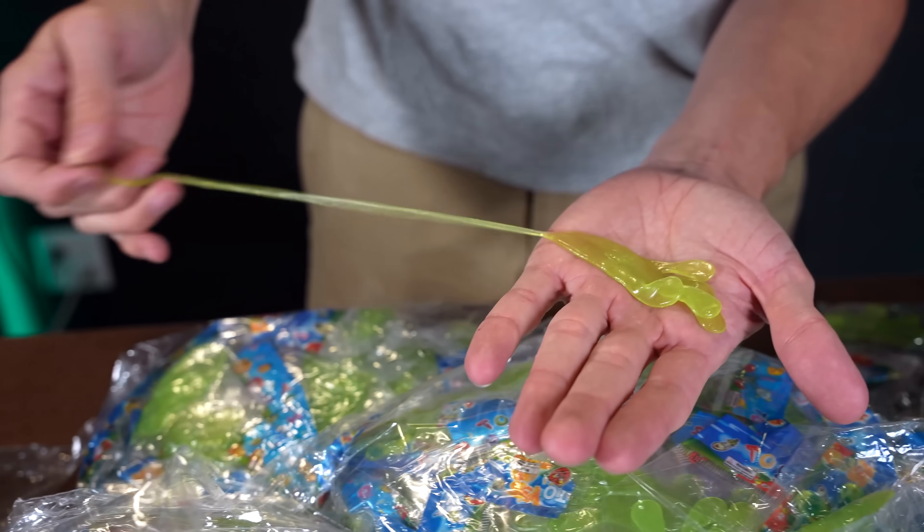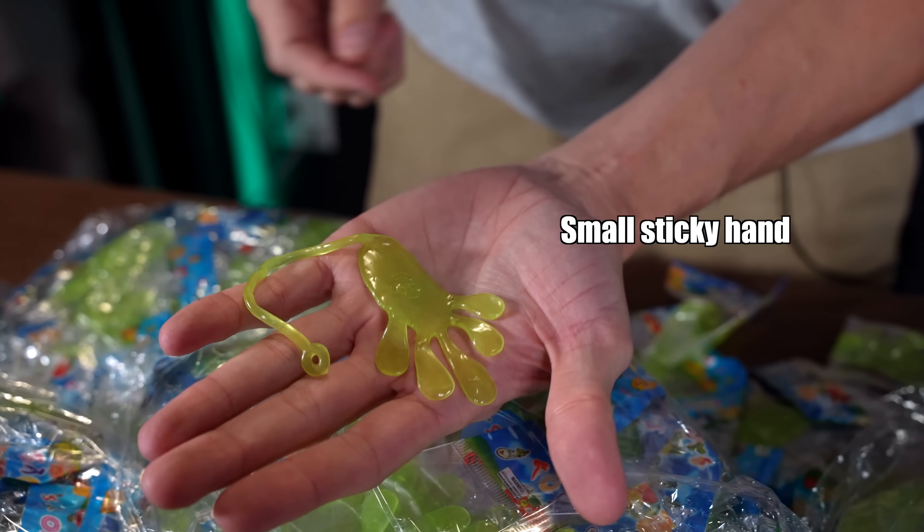You know those little sticky hands? Check out this cool trick. These little sticky hands are really fun, but they're too small.